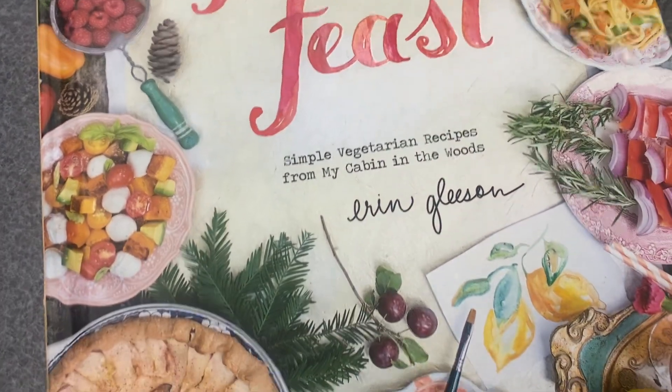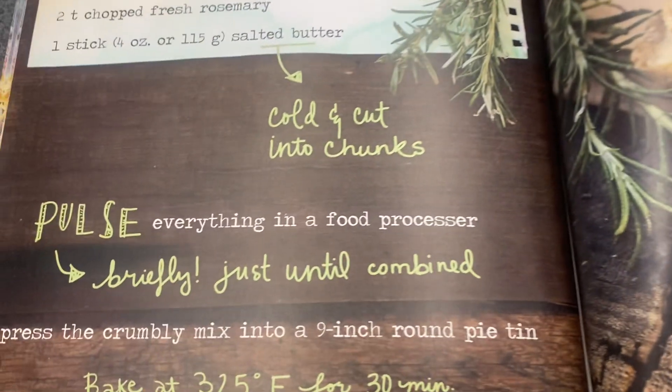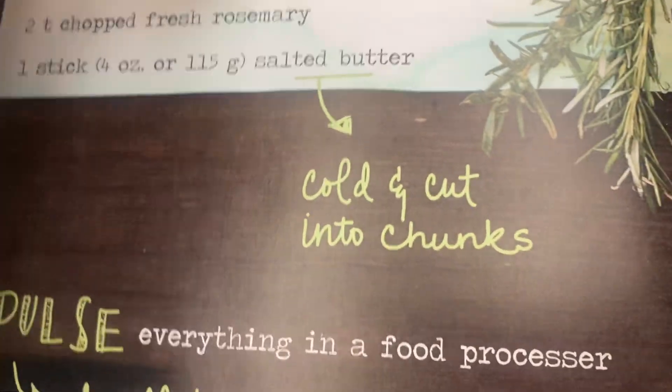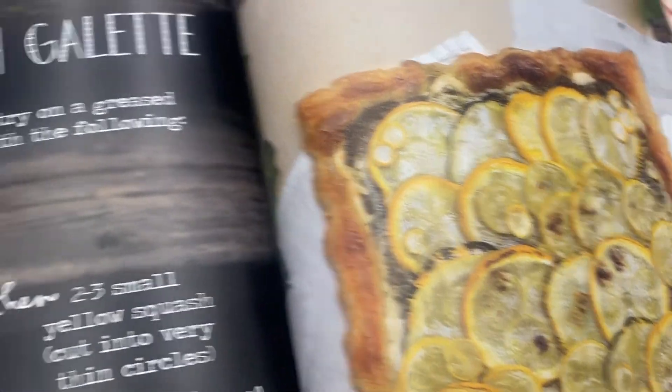Hey guys, this is a book review for The Forest Feast by Erin Gleason. This is a really wonderful book. I love the drawings in here. She has this cross between watercolors and handwriting and then the real meals, and they're all so beautiful.